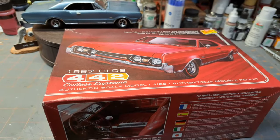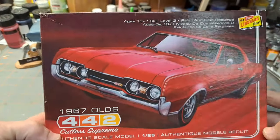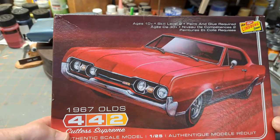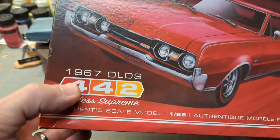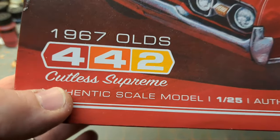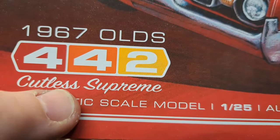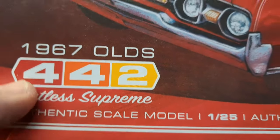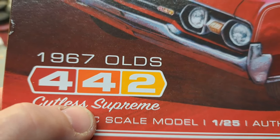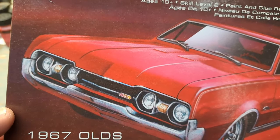So this is the box — Lindberg, from 2016 I believe, 1967 Oldsmobile 442 Cutlass Supreme. But check that out guys, look at the spelling: C-U-T-L-E-S-S. Interesting, as we all know it should be C-U-T-L-A-S-S. So there's a misspelling right on the box there — 'Cutless' instead of 'Cutlass Supreme.'